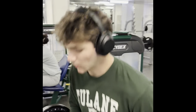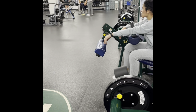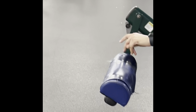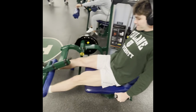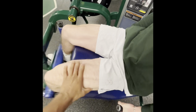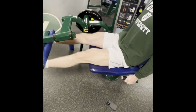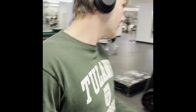Still going hard, 225. We're going to keep the weight the same. We're going to get a great squeeze. Great quality set.